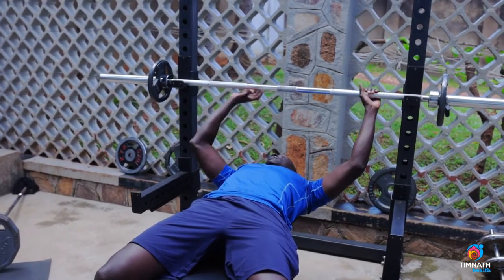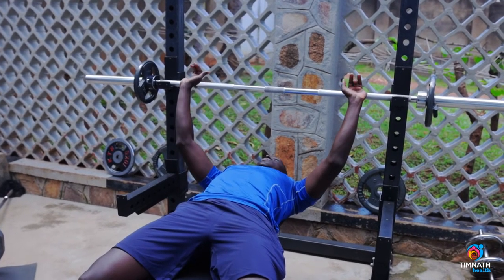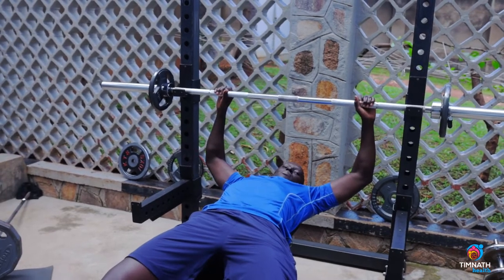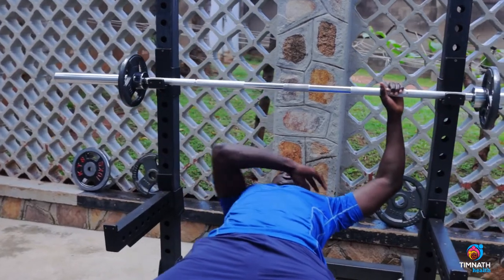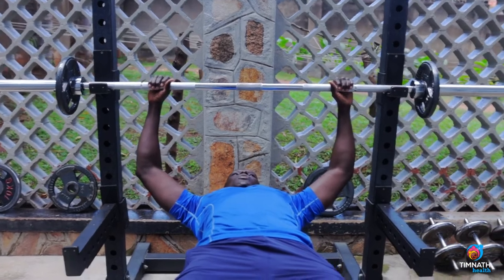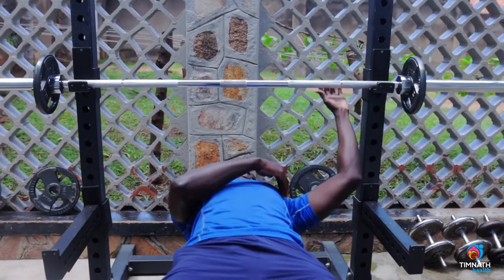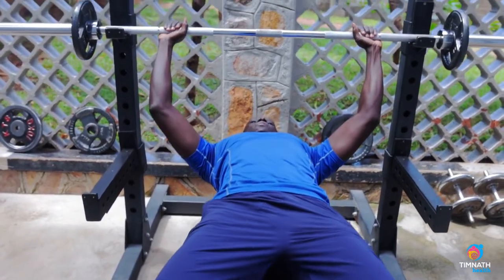Don't be too far forward or too far behind. I find I'm good here. Then you're going a bit wide — putting my pinky on the markings on the bar. Don't open up those elbows wide like this because then you're putting your shoulders and back at risk of injury. Squeeze in to about 60 degrees, not 90 degrees.